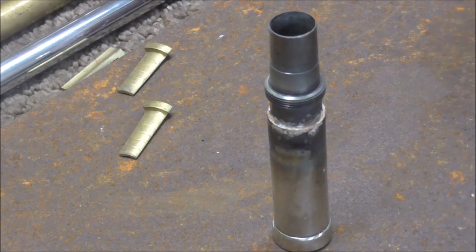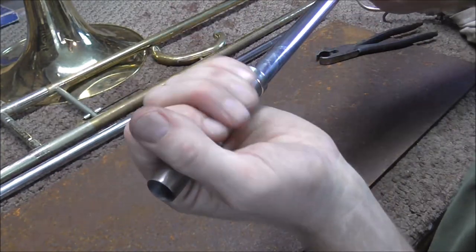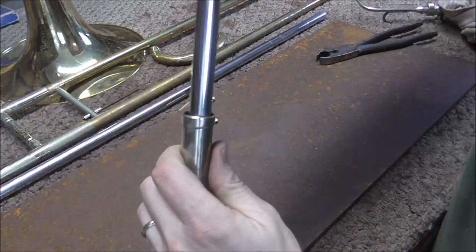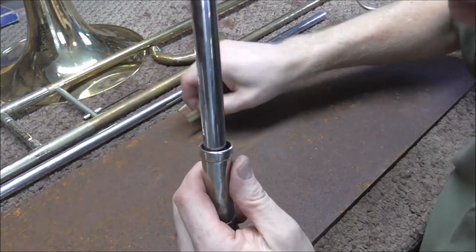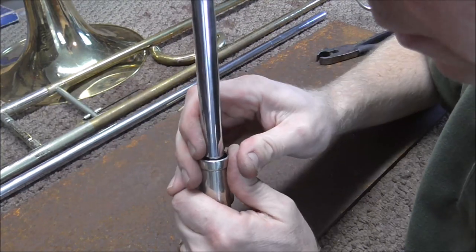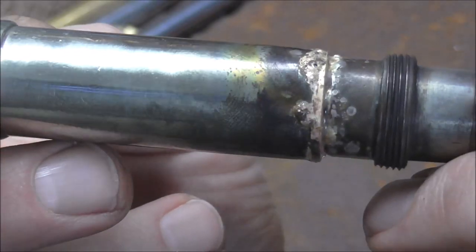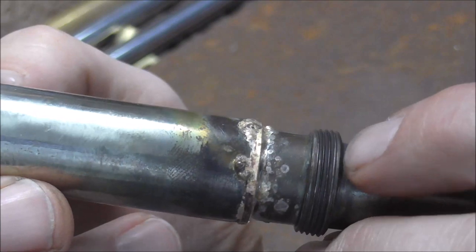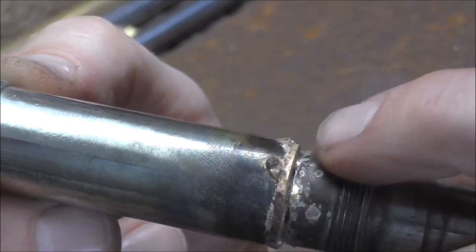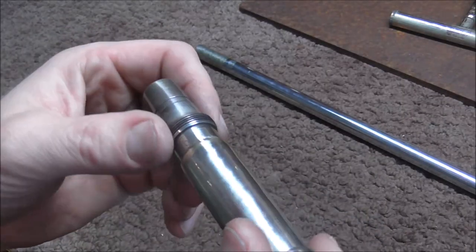I'm just waiting for this to cool off — I think it's good. There's the part. Let's see how it lines up now. It should be fine, but I don't know if anything shifted — I hope not. It looks pretty close, not exact, but pretty close. I think I should be able to bend it just a little bit. I think that's going to work. Now I just have to clean up this rather messy solder joint. I like my solder joints to be nice and neat, but obviously this is not one of the best I've ever done. So I'm going to file down the excess solder and buff it, and then it should be as good as new. I filed down the clumps of solder and I also buffed it out.